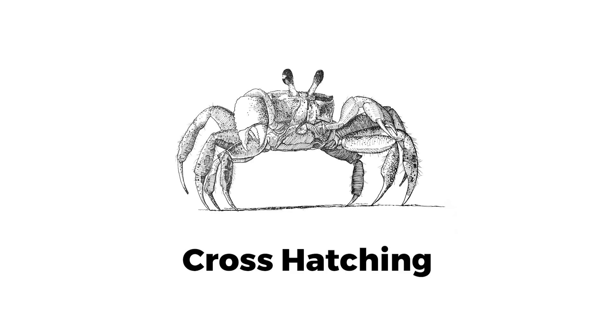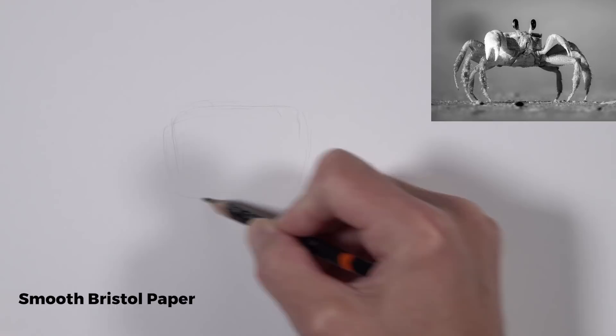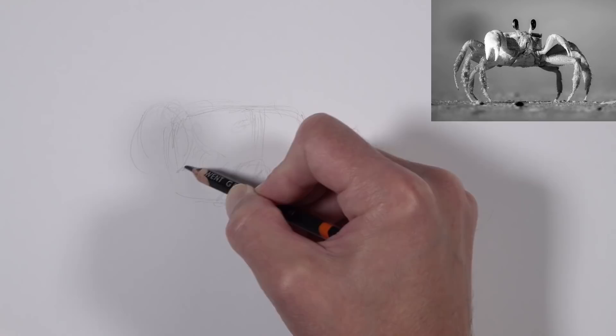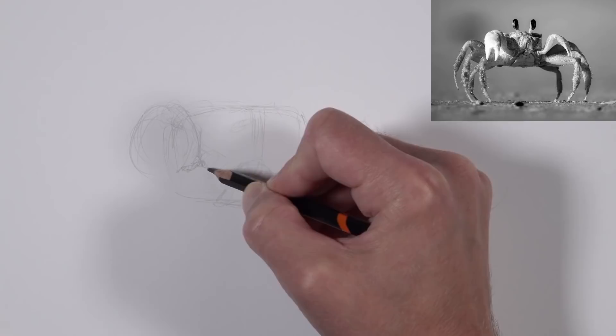In this lesson we'll use technical drawing pens and cross hatching to draw a crab. We'll get started on smooth bristol paper working with an H graphite pencil, holding the pencil lower down on the shaft to create some looser, light lines. We're going to concentrate on drawing the basic shapes — breaking the subject down into simplified shapes — starting with the main portion of the body and working outward from there.